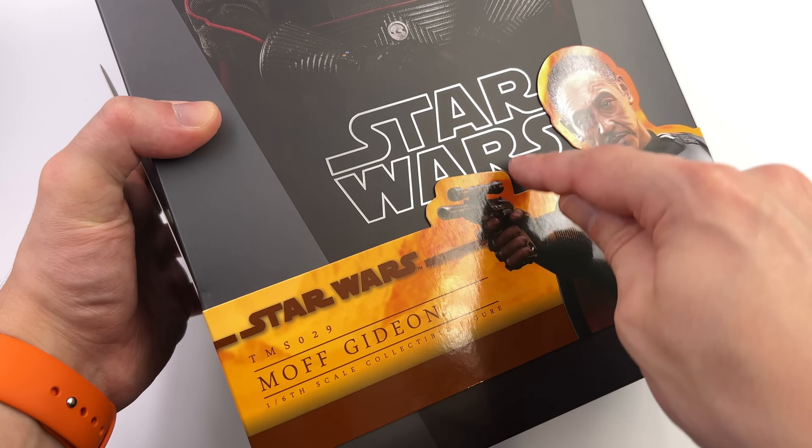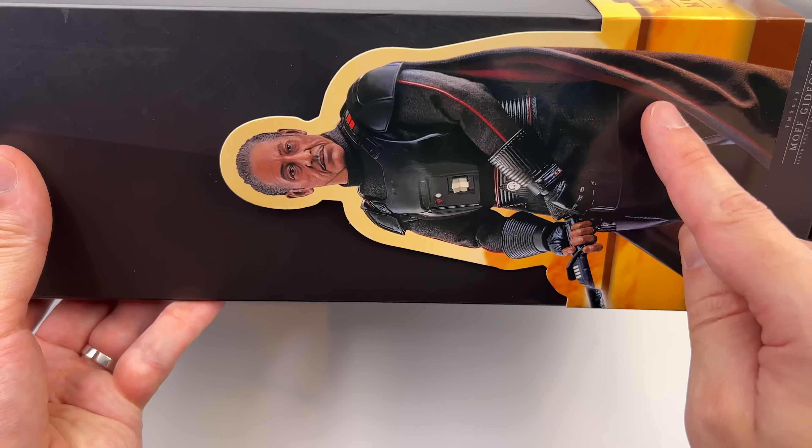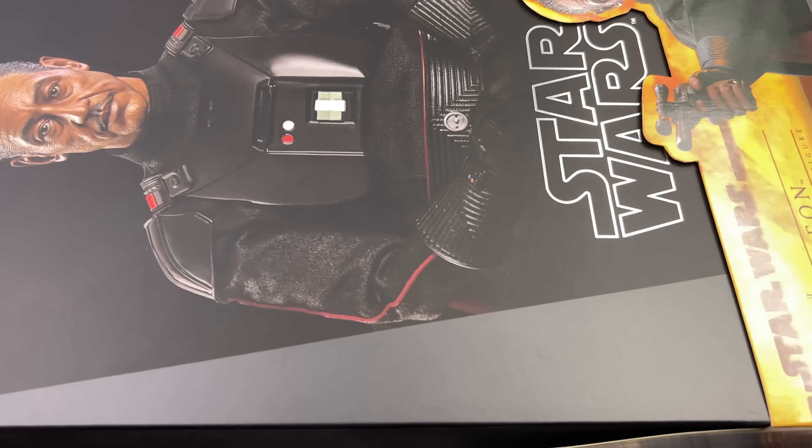Hello ladies and gentlemen, welcome back to the channel for another Hot Toys Star Wars 1/6 scale figure unboxing and review. Today we're taking a look at none other than Moff Gideon, based on his appearance in Mandalorian Season 1 and Season 2. I personally could not be more excited — it's always a good day when you have a new villain to add to the collection.